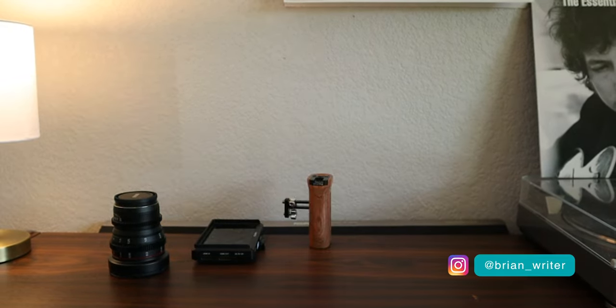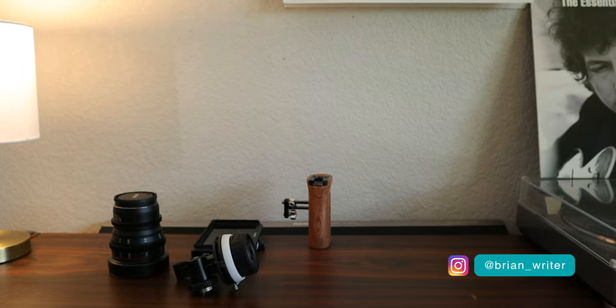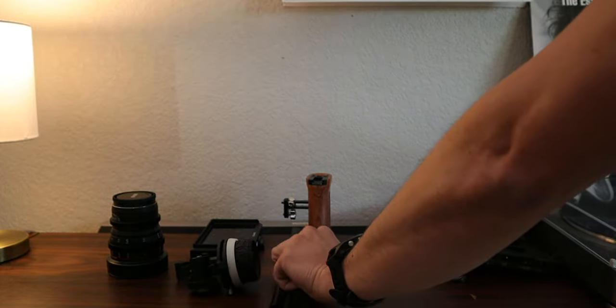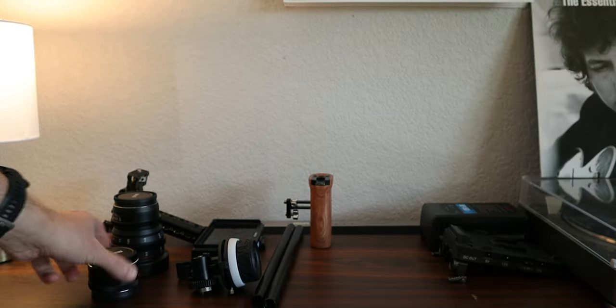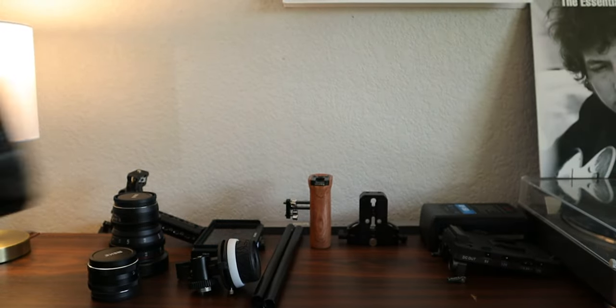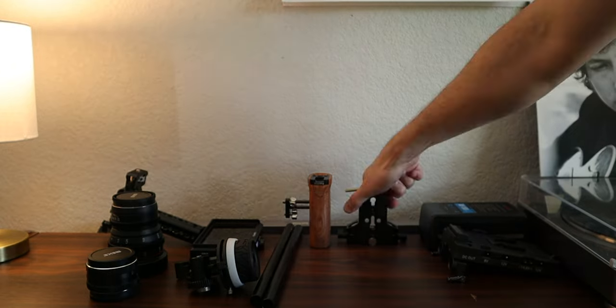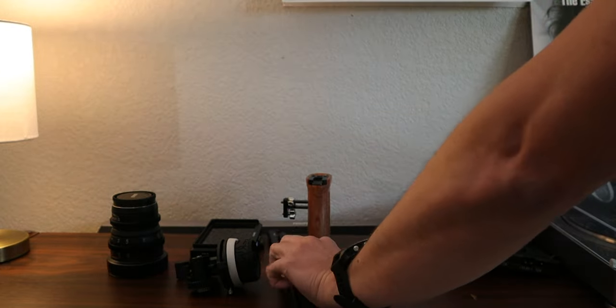There's this thing about camera gear — you start with one camera, one lens, and all of a sudden it is messy, it is everywhere. I've tried my fair share of bags and display options, but still a mess. So I decided to look for a safer way to store and transport my camera gear.